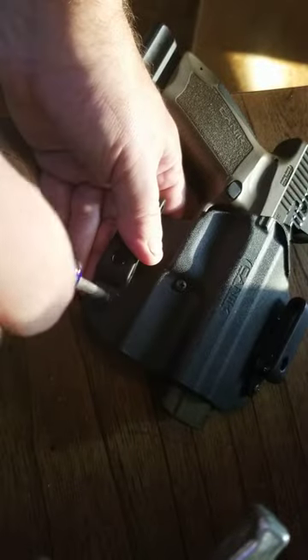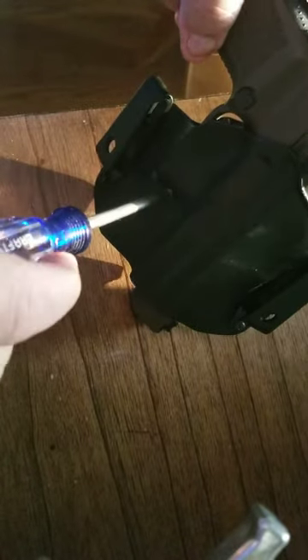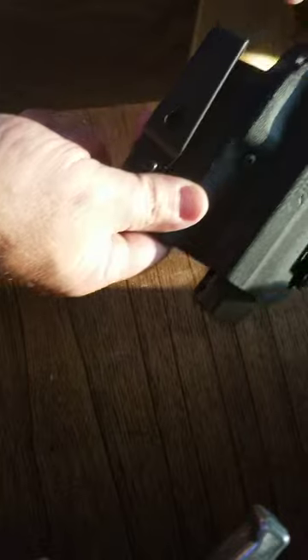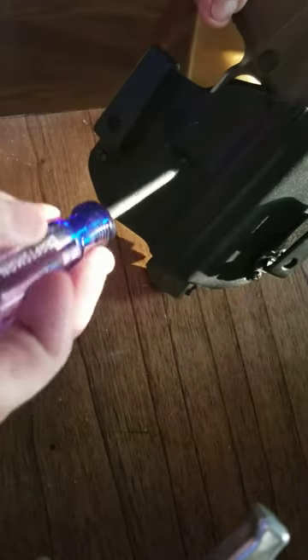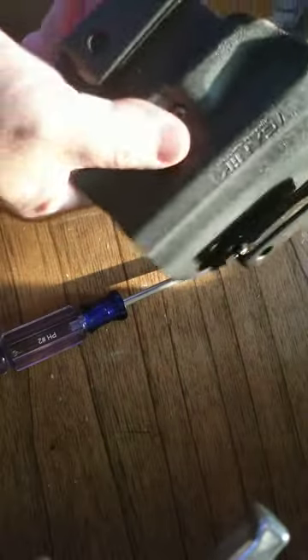And then if you want more tension on the pistol, this is your tension screw. So if you want it to lock in tighter, you tighten this screw down and it'll retain the pistol harder.